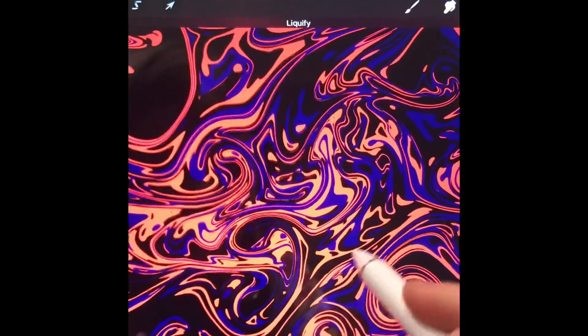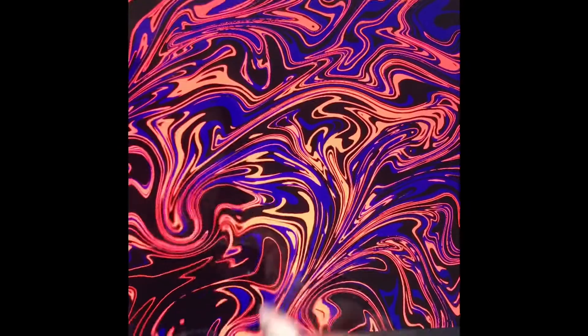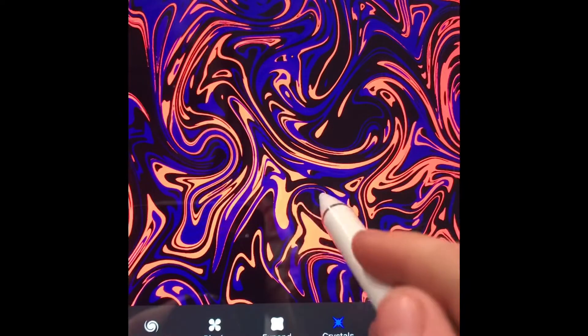You can hit Edge and it changes it. You can hit Expand to make it look closer, or Pinch to make it look farther, or Crystal to make it look like that.